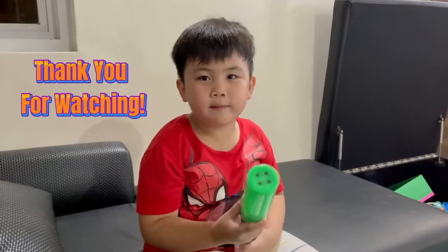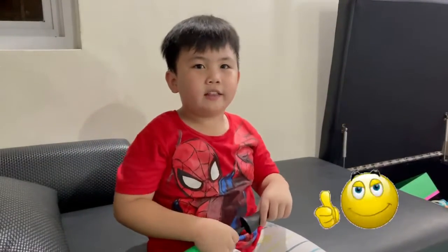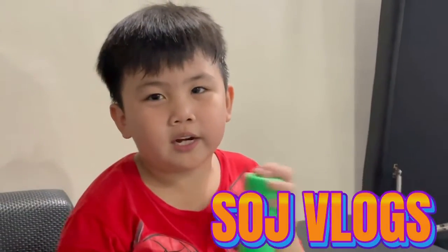Thank you for watching my videos. Just subscribe, hit the bell, and like. And watch more of my videos on my YouTube channel.